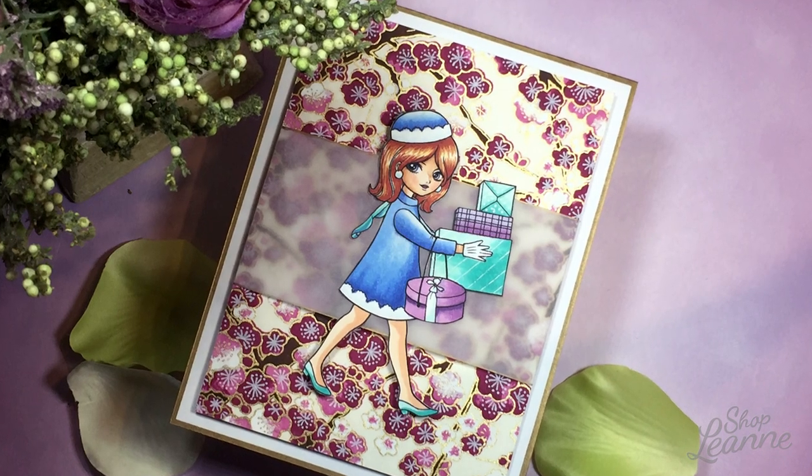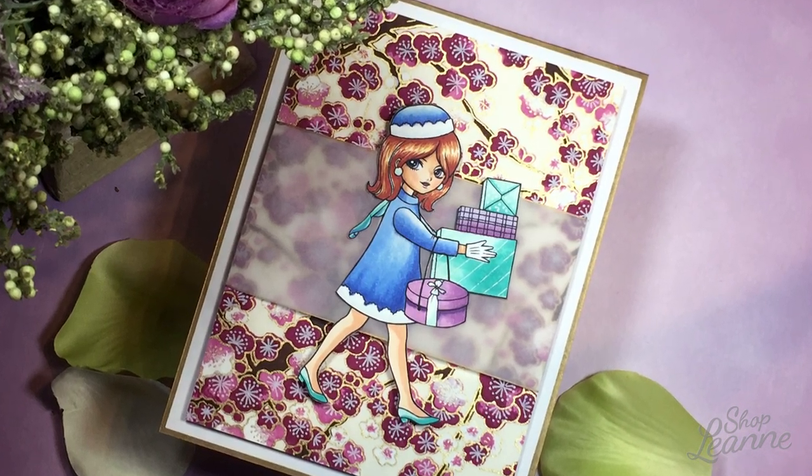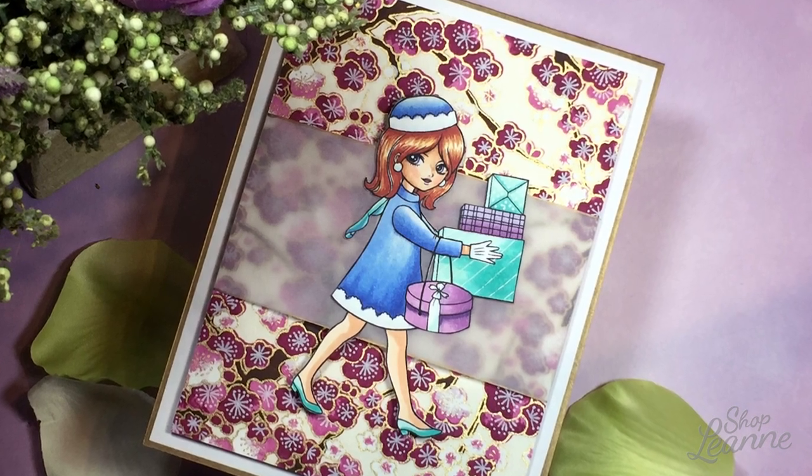Hey everyone, it's Leanne. Welcome to another video on my channel. Today I'm making a card using a very special product.